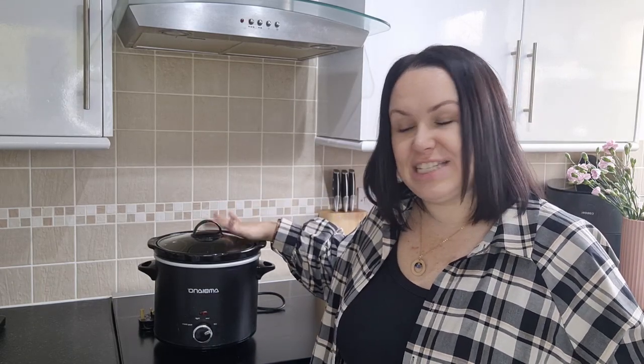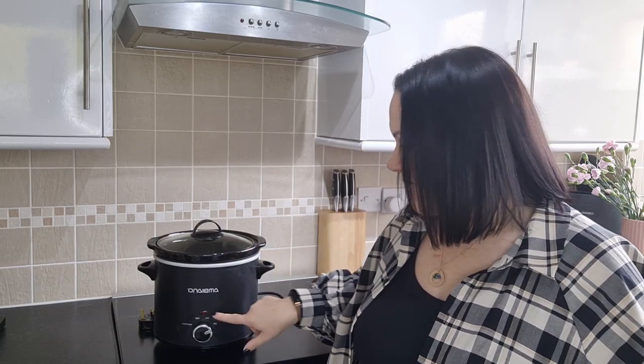I have this little slow cooker that I picked up from Aldi last year, it was only about 15 pounds, so they're not very expensive. It has a low, a high, and a keep warm function - really simple, does what it says on the box. I did share a slow cooker video last year with five recipes which I'll link below. This video has three recipes: a Thai green curry, a black bean tortilla soup, and a comforting vegetable stew with cheesy herby dumplings.